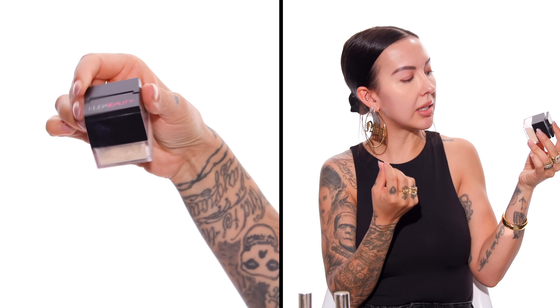This is the Huda Beauty loose setting powder — I love these mini sizes. This is the Pound Cake shade, and it's a great, very neutral shade for under your eye specifically. It's not too yellow, which is something I really can't stand as a makeup artist. For my skin tone, I don't recommend going with a powder that's too yellow. If you're deeper, a yellow shade works great for brightening. But if you're my shade or lighter, try to avoid setting powders that are more on the yellow side — it will just take away that brightness.